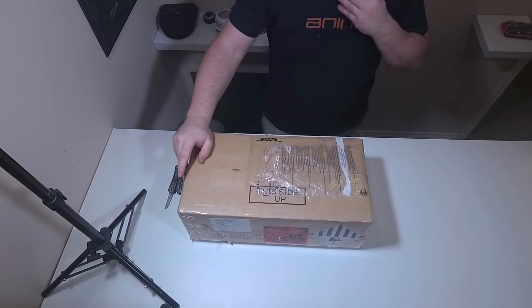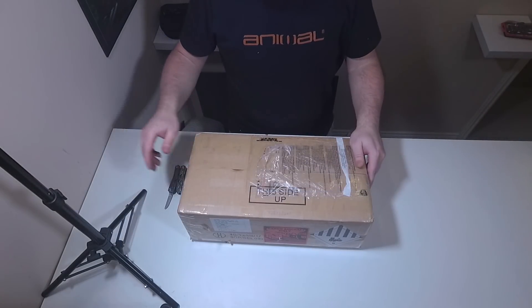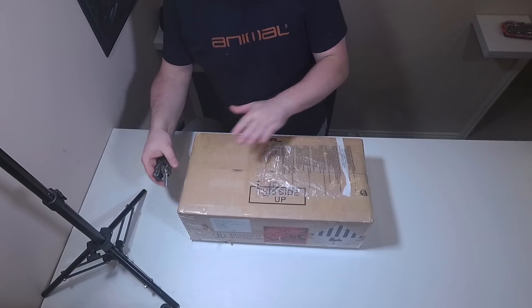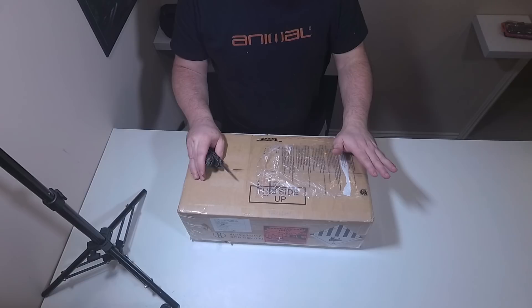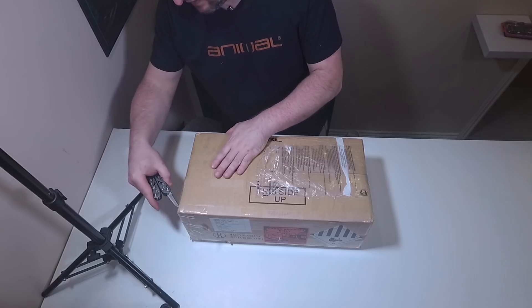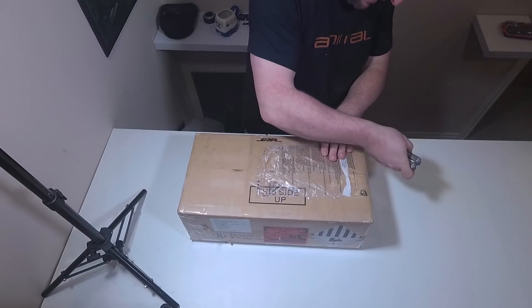The other box was as expected - just the other two cells. So I've got four 3.2 volt cells at 400 amps, which will create one 12.8 volt 400 amp battery for the van. Let's have a look at this smaller box and see what's in here.